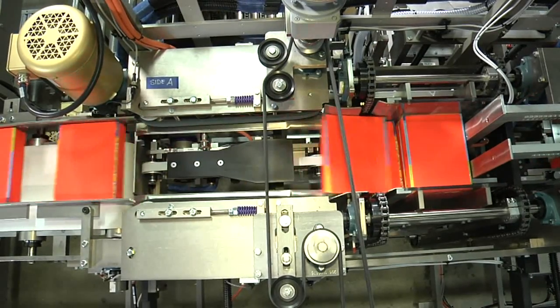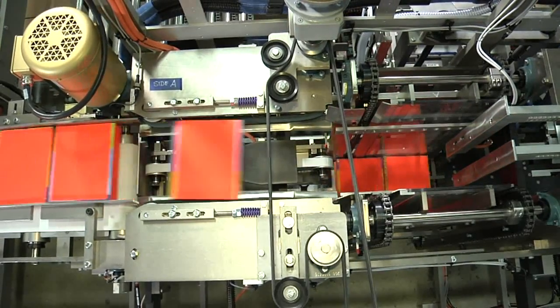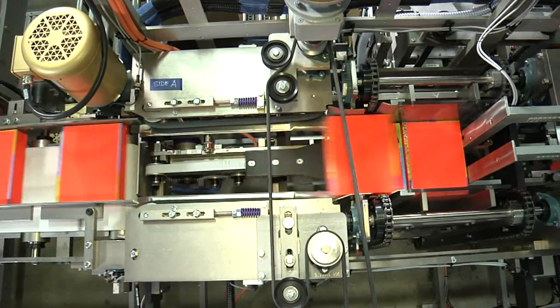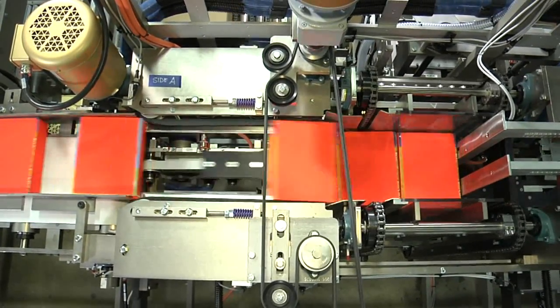After each layer of cartons are received in the down stacker, the down stacker flights move down one carton height so the next layer can be received. A servo-powered spatula assists in transferring each layer of cartons to prevent snagging or damaging the ones below.